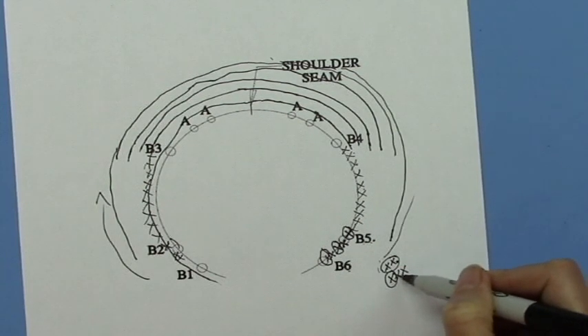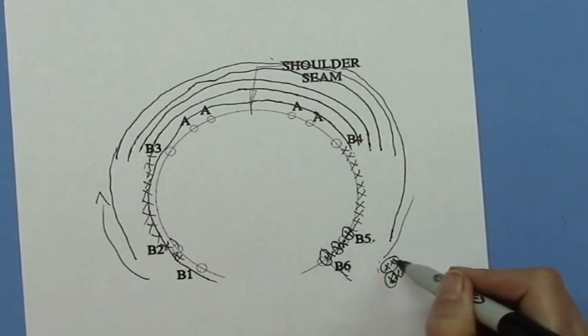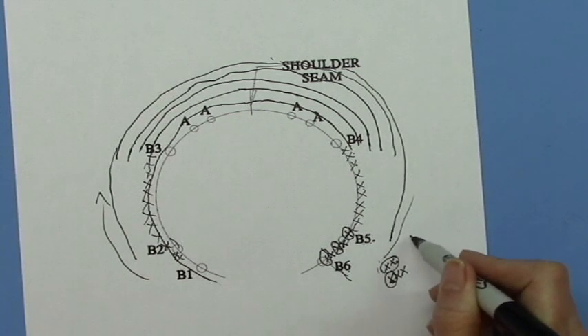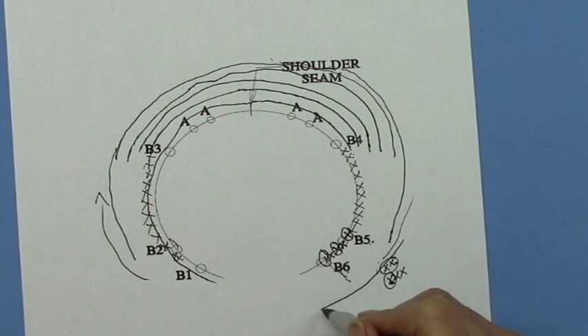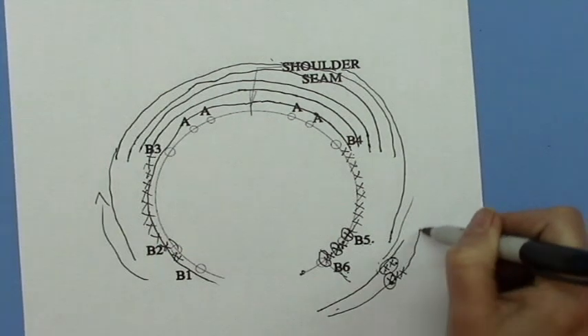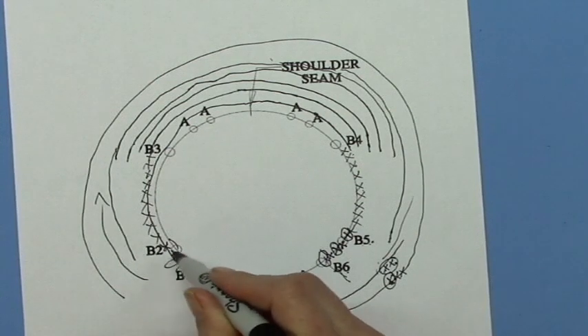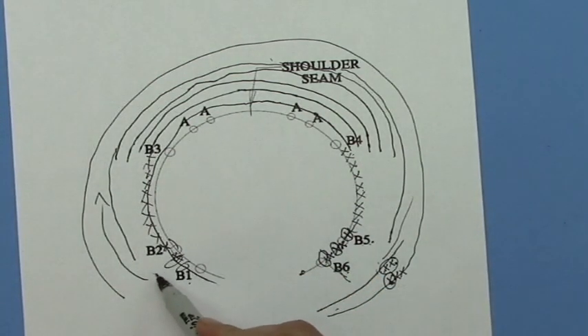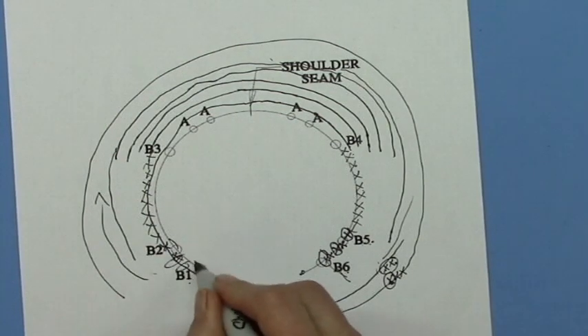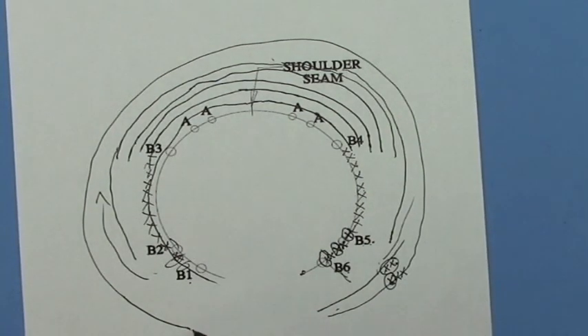When you get to the B6 marker, you are done with your short row shaping. Then you just knit to the end of the armhole opening, turn around, and work all the way back. You would have been doing your short row shaping between B2 and B1, either every second stitch or every third stitch. When you've hit the B1 marker, just pass on through it and knit right to the end of the armhole.